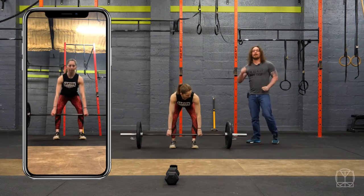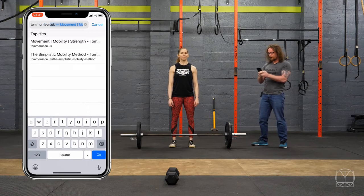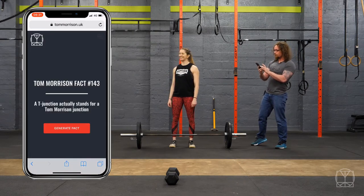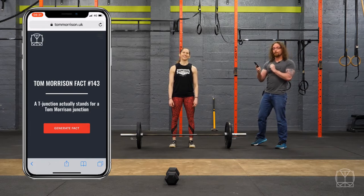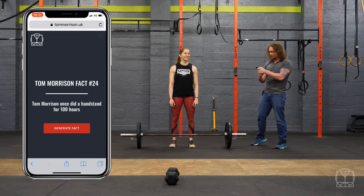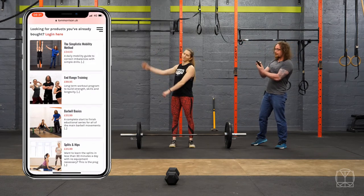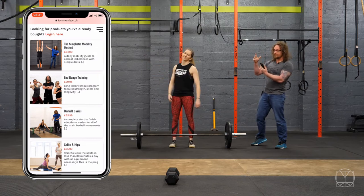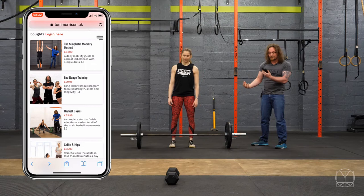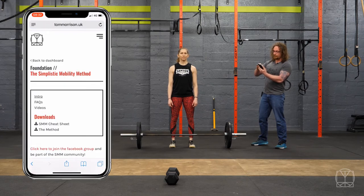If you're finding any of these things are happening to you, go over to tommorrison.uk and have a look at what we can find there. In our shop you'll see the Simplistic Mobility Method, and also if you want more technique work on your barbells, Barbell Basics — two very good programs to get together. The mobility method will help you correct any of the twists, turns, or struggles getting into position. Once you get it, you'll be able to log in, see the program straight away, and you'll get an email link with a password.